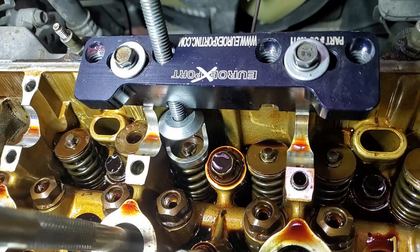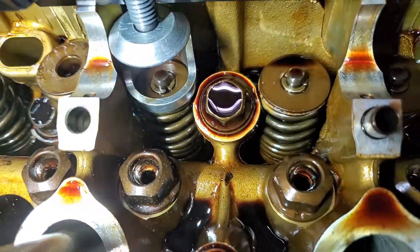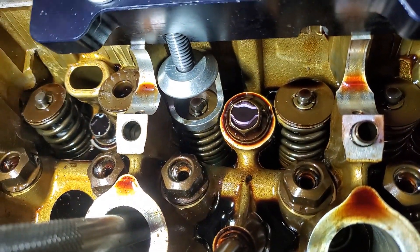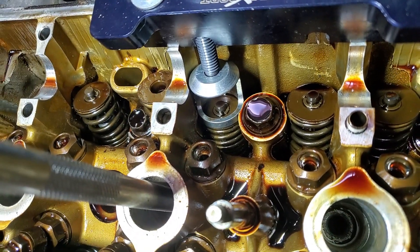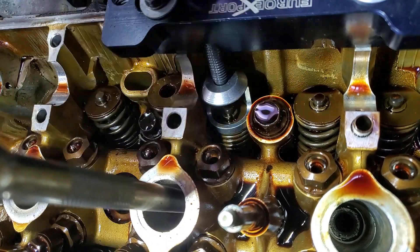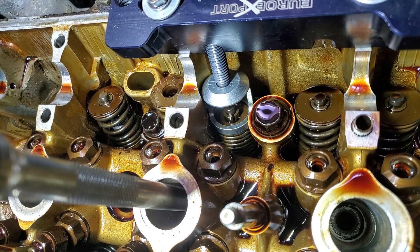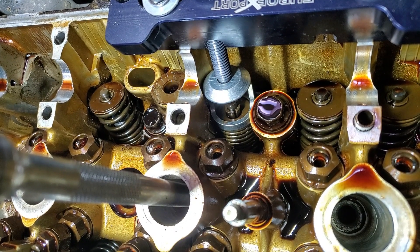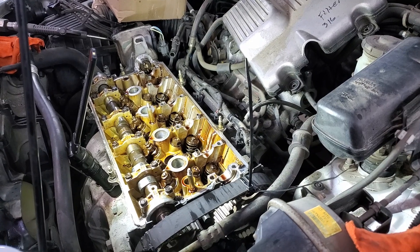I just wanted to show you how this tool works. I'm gonna start compressing that valve spring - you can see it's turning, the valve's gonna touch the piston any second now. I feel the valve touching the piston and there we go, it released the retainer from the keepers. I'll push the spring down a little more - the valve is gently resting on the piston, this does not cause any damage. Then I get a magnet, pull those little keepers out, back the tool off, pull the spring out, and I have access to the valve stem seal.